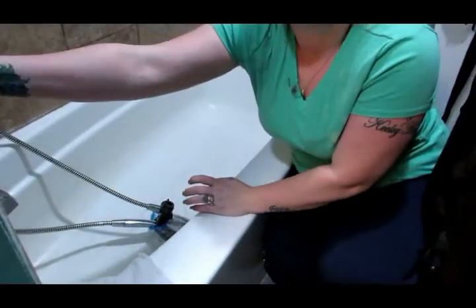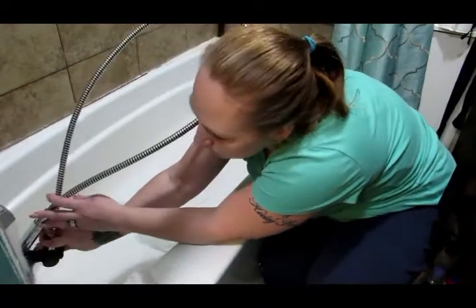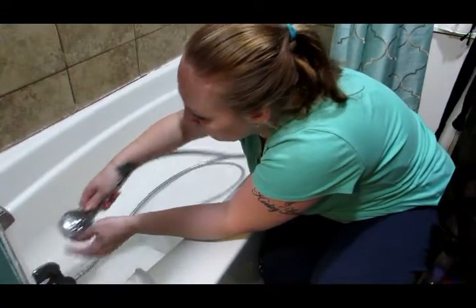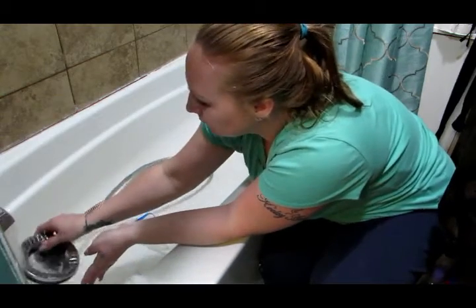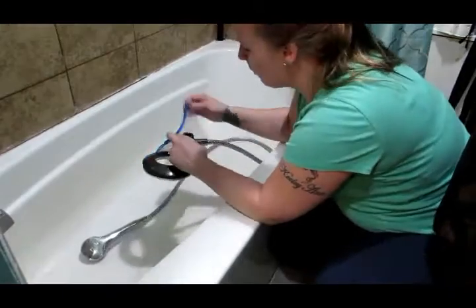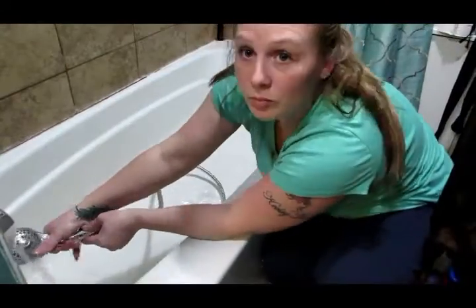Now it's time to check it out and see how clean it came and if it needs to soak a little longer. Let's check it out. Pretty clean there. And here I'm just going to be pouring the hot water and vinegar mixture inside so that it can work its way through the inside of it and clean it out a little bit.